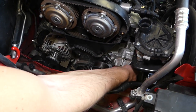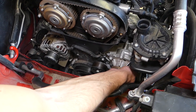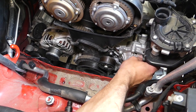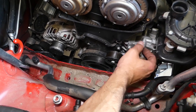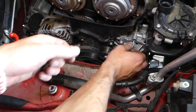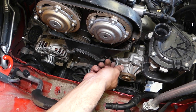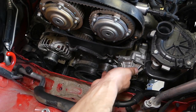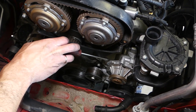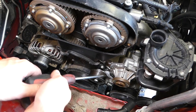One bolt out. Working on the second one — then just three more after that. Two out, working on the third. That one's out as well. Four out, and now the fifth one. The pump will be stuck, so get a screwdriver and pry it at the designated spot. We're going to leak some coolant even though we drained the system — that's fine.